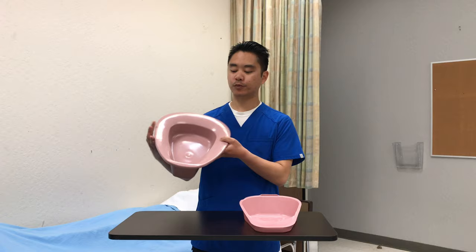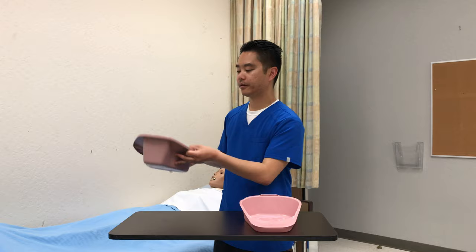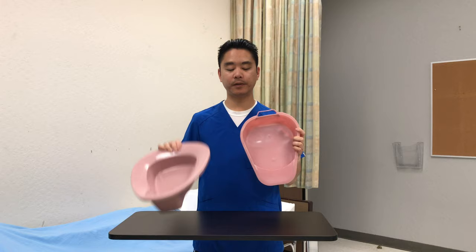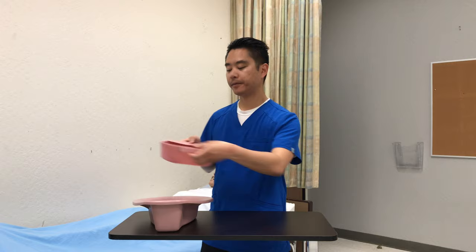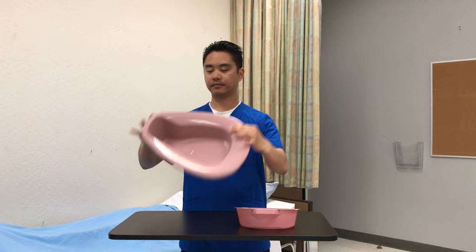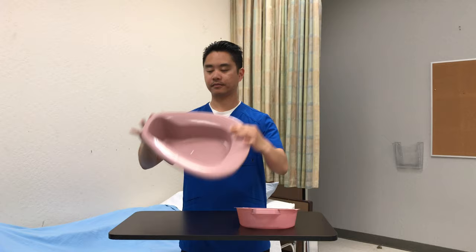Here are the different types of bedpans. The first is a regular bedpan — the patient sits on this part and you angle it with the handle facing this way. The other type is a fracture pan, which is for those who have a hard time sitting on a regular bedpan, such as after surgery. You angle it with the handle here. A tip: look at the angles — the taller part is always facing the feet. These are the different types of bedpans.